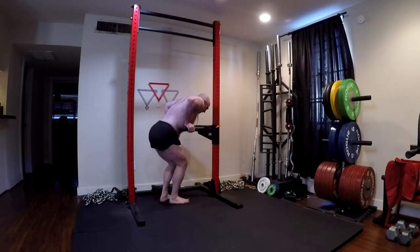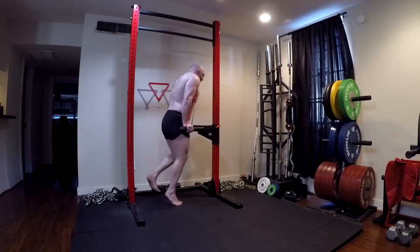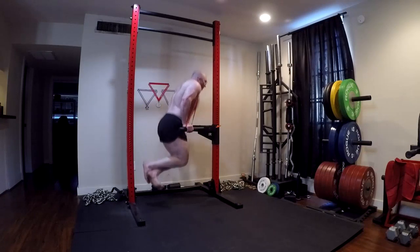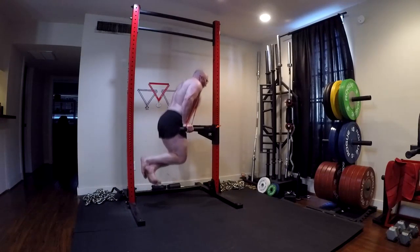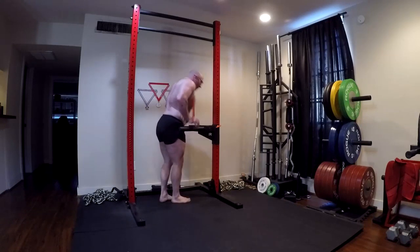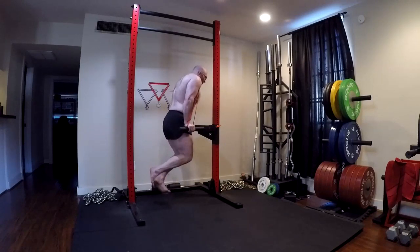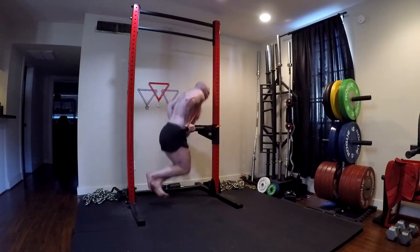The dip is also extremely versatile, especially when you have things like v-bars where you can vary the grip. When you can vary that grip, it gives you the ability to focus on how wide of a grip you want, how much stretch you get on the pecs, how much strain you put on your shoulders. For someone like me who doesn't do well with a really wide grip benching, the ability to bring the hands in a little bit and treat it similar to a medium or even close grip bench press is really fantastic. If you can find the right angle for you, it tends to be an easy exercise on the shoulders.